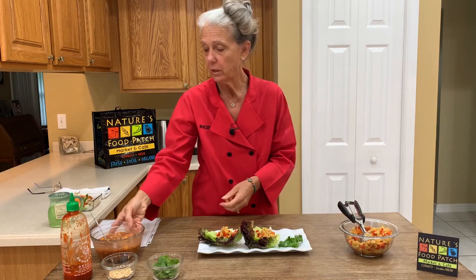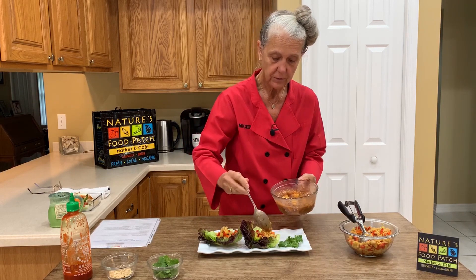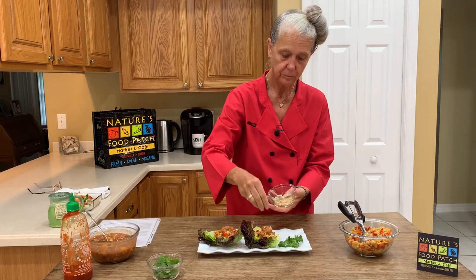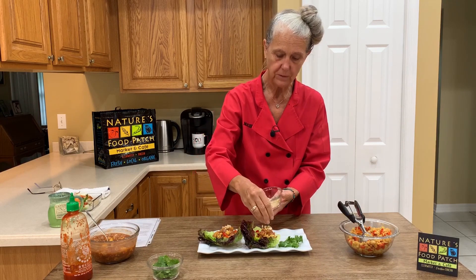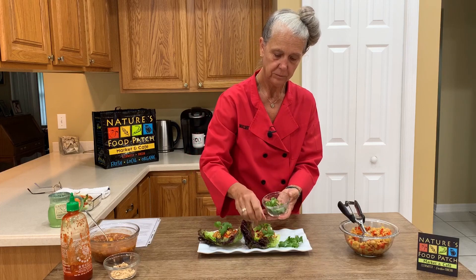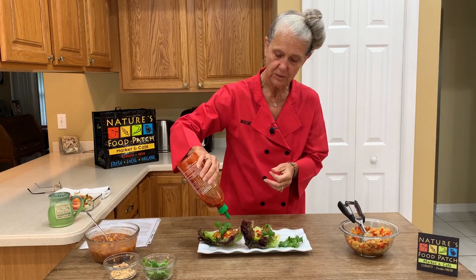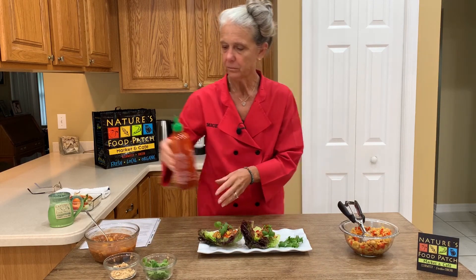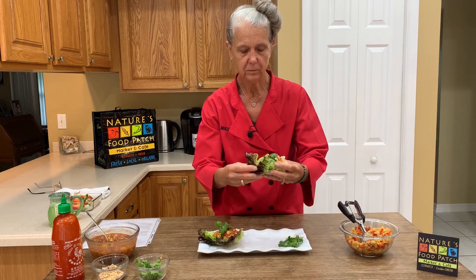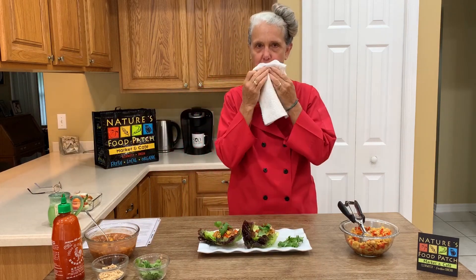Now we're going to add our beautiful peach chutney, which has cooled a little bit in the refrigerator and it's nice and thick. We're going to put a little dab of that on top of our filling. Then we've got some optional garnishes: some crushed peanuts, some fresh cilantro, and some sriracha — optional. We like a little bit of spice, so we're going to put just a little dab of sriracha on there. And then let's taste test. Very good. So good.